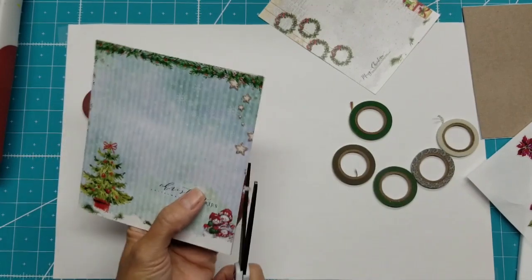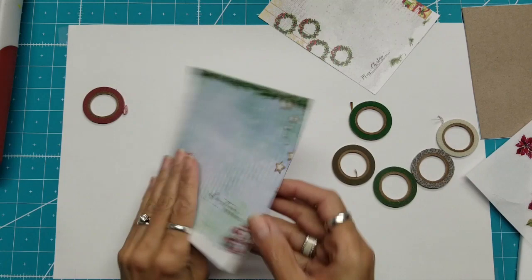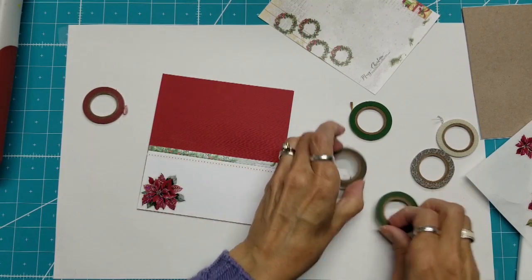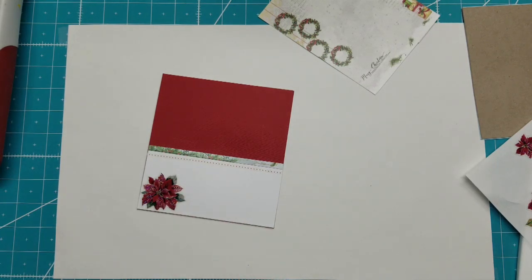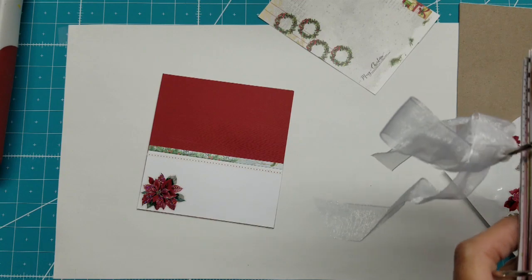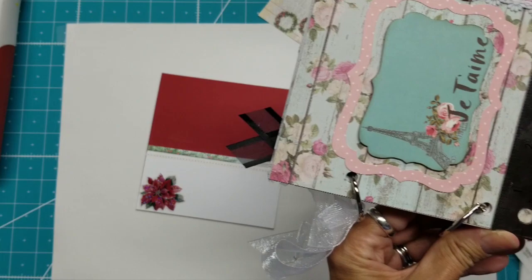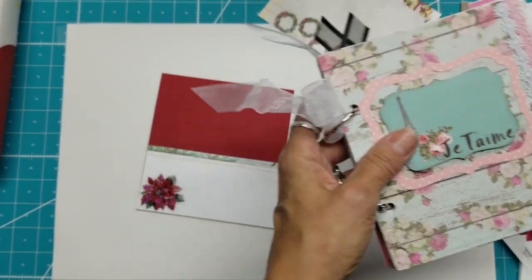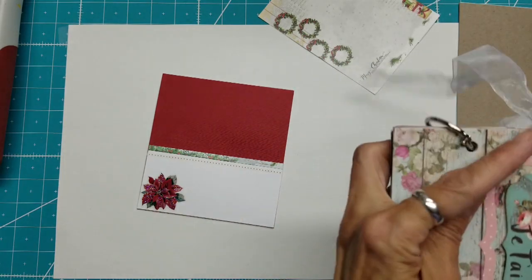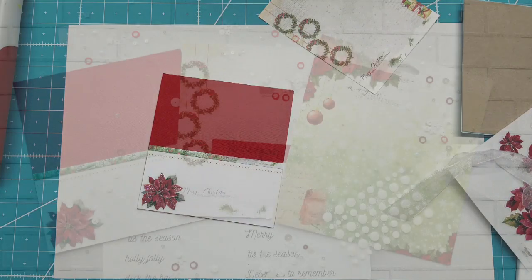I should probably punch my holes so I don't forget — my holes are here so I don't want to put stickers there. I think I'm going to put this in the bottom left corner and have room for a sentiment across there. Looking at it now, I like this but I'm thinking it might need another stripe of something. I like this one — it's really tiny berries on white. The very last thing I'll worry about will be the cover embellishment. If you don't have a two-hole punch, measure in — it's a half inch in to the top of that hole. How far apart you put them is totally up to you. Okay, until next time.